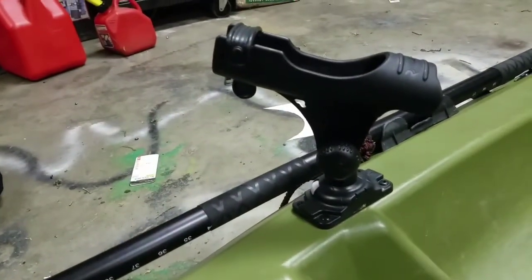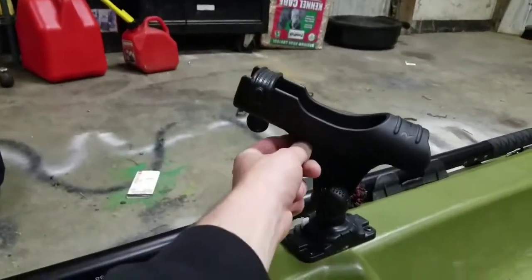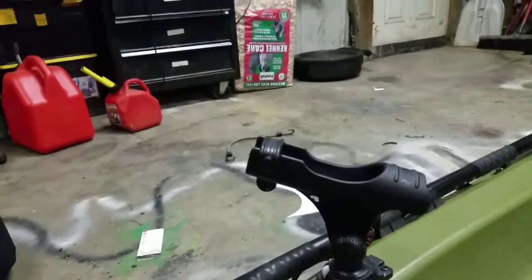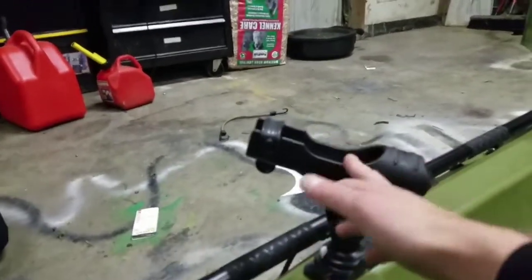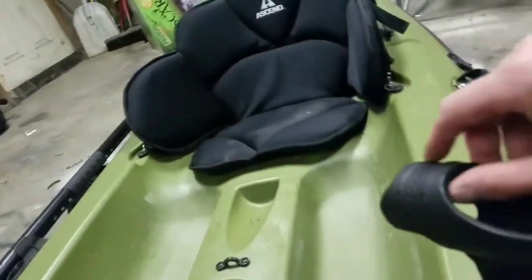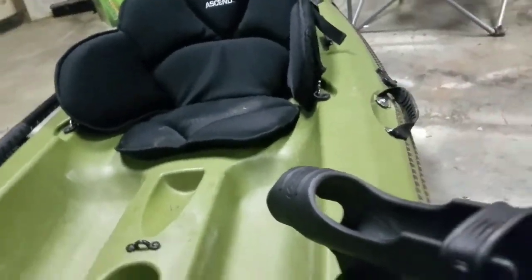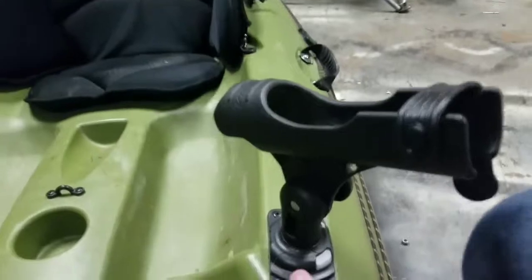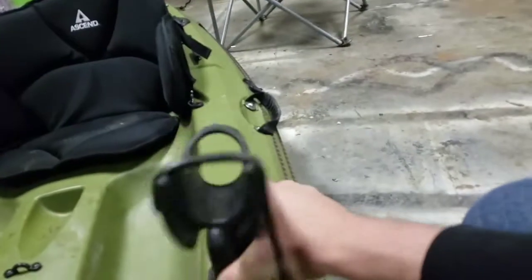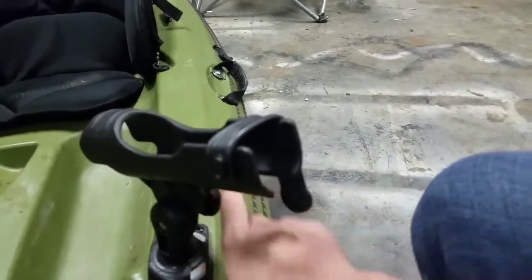These are Railblazer Gen 1 rod holders — they're amazing. I drilled this little piece out for a rod leash because I'm not going to put my $200 rods on there without securing them. I also sanded this piece down because it's actually very sharp. I have these pop riveted down but they come out — you can reposition them any way you want. Pretty sweet setup, I like these rod holders a lot.